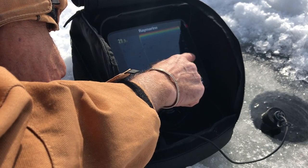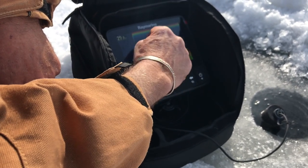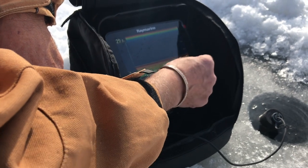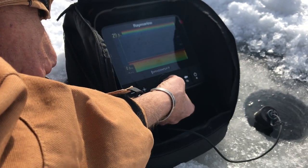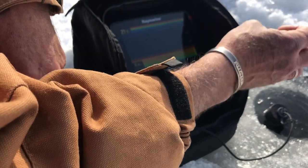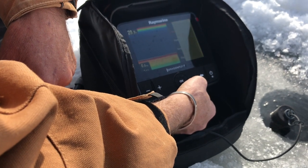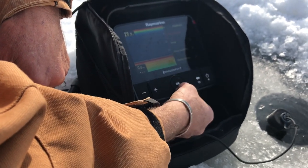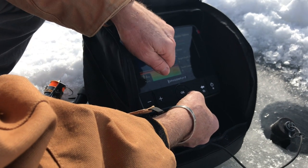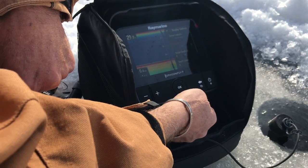You can see that we're in about 25 feet of water, and there's no fish on screen right now. One thing that's nice about this Dragonfly 7 Pro is that I can actually create what's called an A-scope, which tells me the degree angle that my cone is shooting and gives me the actual screen resolution of what's happening underneath my transducer in milliseconds. I'm going to push okay, and you'll see a menu pop up. I'll scroll down with the cursor to display options and hit okay. You can see it says A-scope is off — I'm going to go down to A-scope, hit on, and watch what happens.